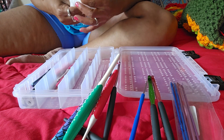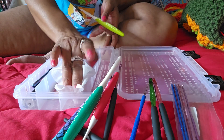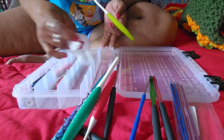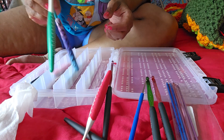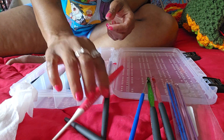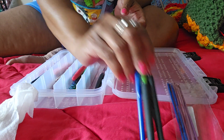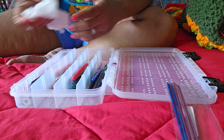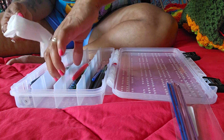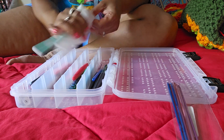Some of my hooks have a little discoloration because of the yarn I've been using. They will dry because the container has holes in it, so I'm not worried about that.